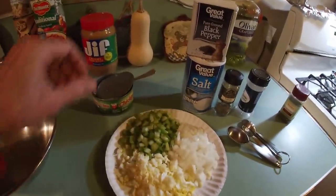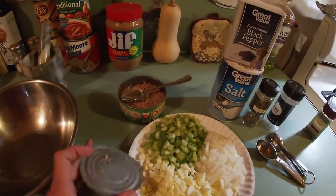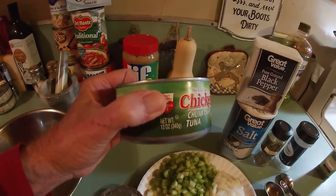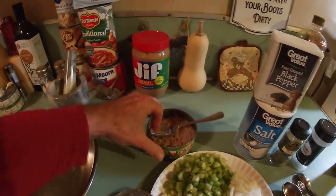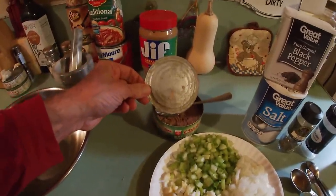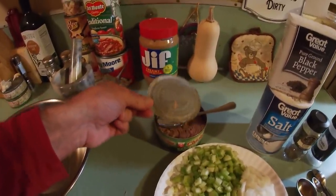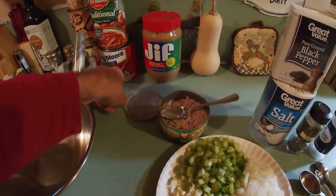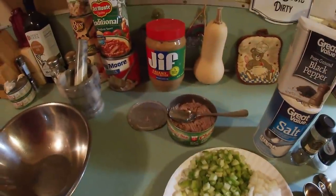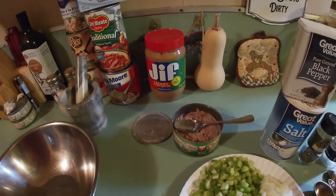We've got everything chopped up. Now the first thing you want to do, even before you start slicing up your veggies, is drain that tuna. This is tuna in water — it could be tuna in oil. You just cut your lid totally off, take it over the sink, press that lid down really hard, and squeeze out that water or oil. You don't want that — you want a nice dry tuna. You could use two 5-ounce cans or one 12-ounce, or three 5-ounce.